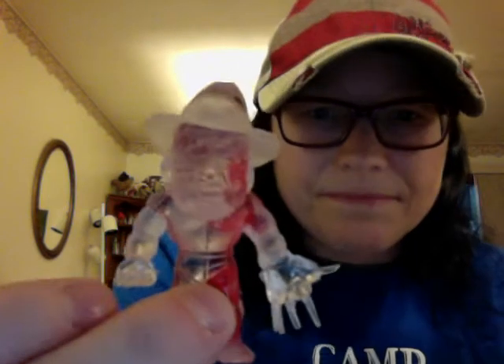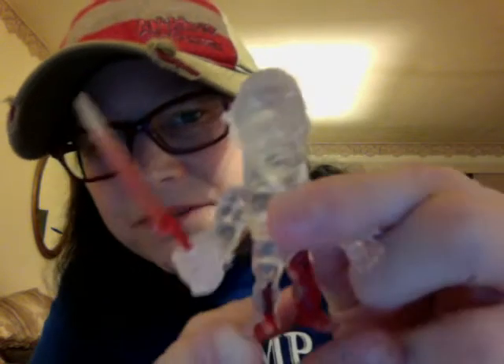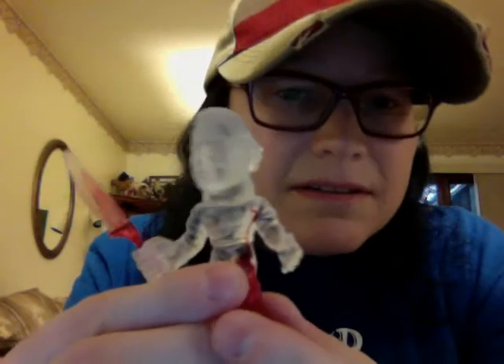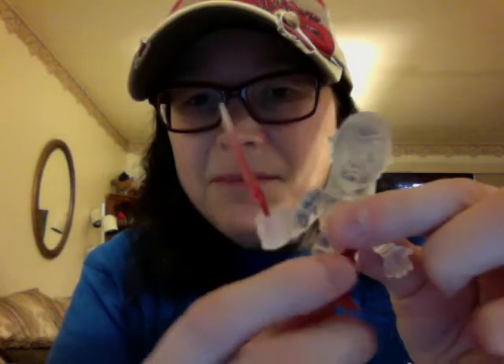They also had a muscle Leatherface, but Leatherface freaks me out so I don't own very much of him. My other favorite is Michael Myers — this is the clear blood drip variant. He has a really cool sculpt, and his knife you can actually take out. That's my little Michael.